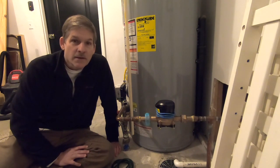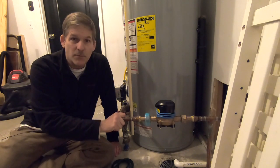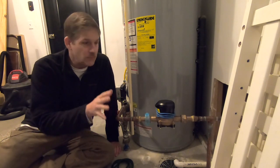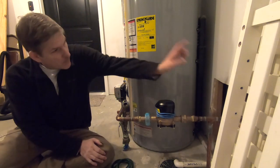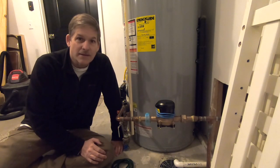Hey, this is David, HouseParents.com. Today we're going to talk about dealing with frozen water pipes and how to prevent them. As you can see here from the hole in the wall, we've had frozen water pipes in the past.